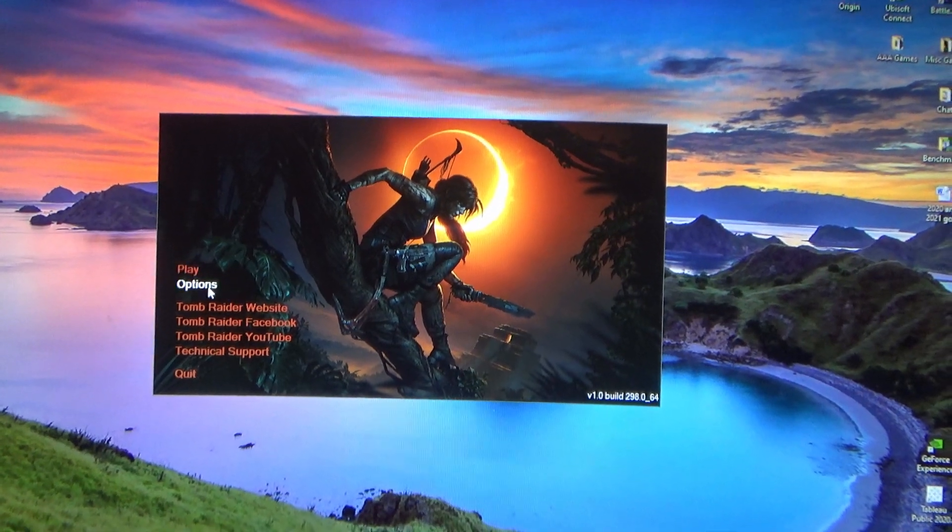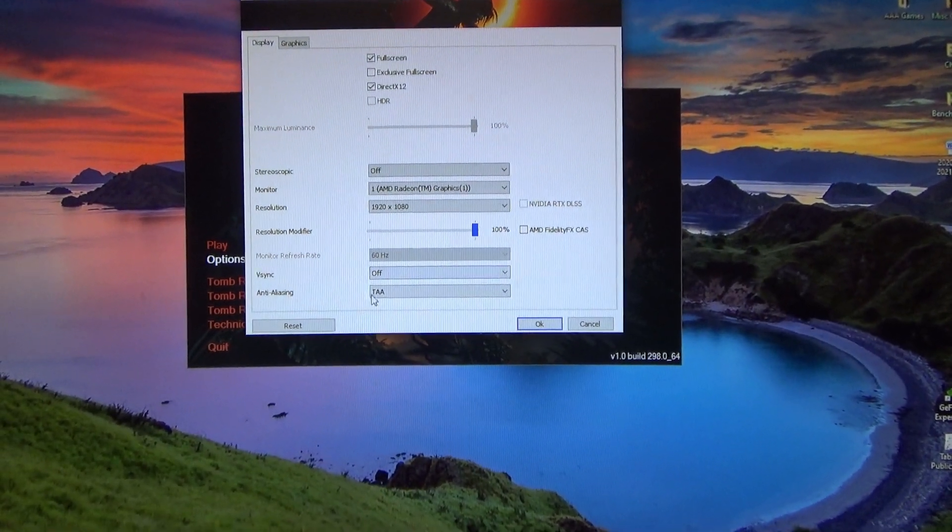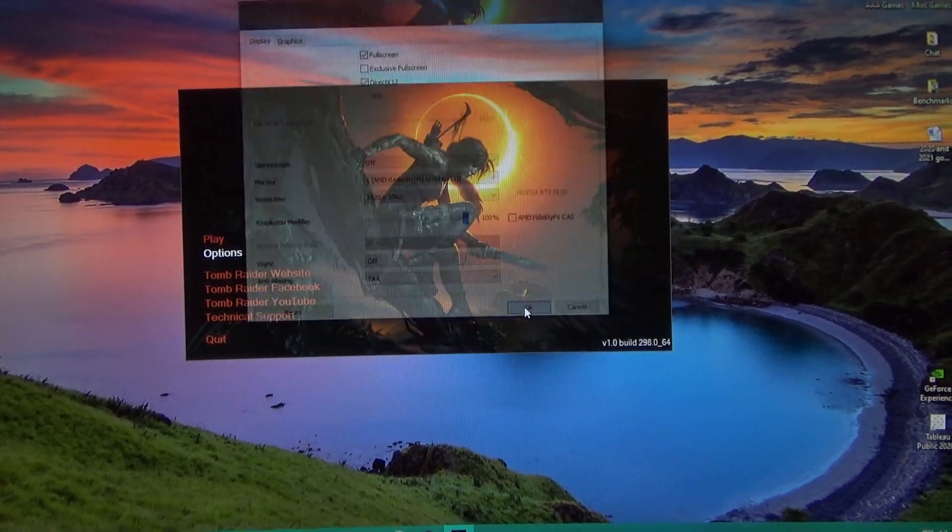Shadow of the Tomb Raider did give us a little issue. I had an RTX 3060 in here before, and I must have left DLSS on during some earlier testing. Every time I went to the options screen it would shut down. I was able to fix it by going to the options screen and hitting Reset in the bottom left corner — that reset all the settings and we were able to proceed with testing.